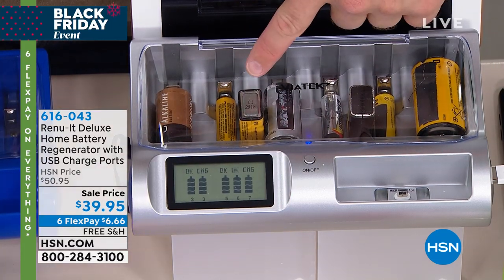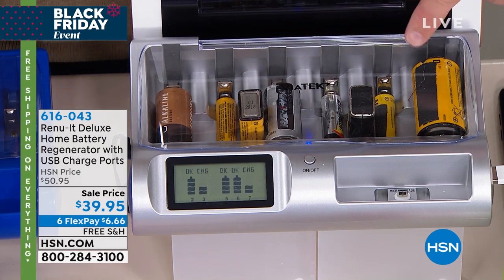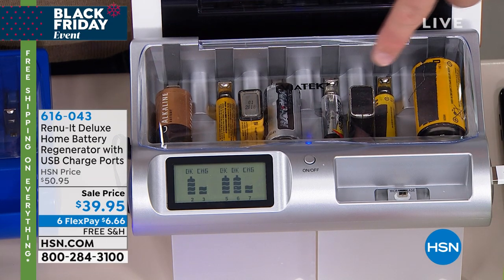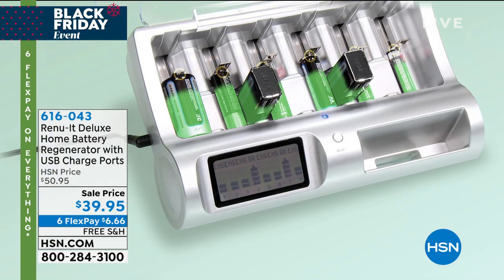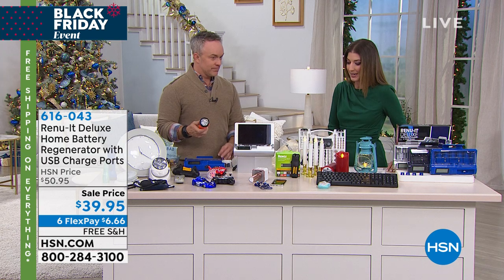It takes about an hour and a half for your AA and AAA batteries. Your C and D batteries take about three to four hours, but you're not spending any more money. We probably already have all these batteries in the wall clock, in the smoke alarm, in the remote controls. This saves us money and a trip. And being the deluxe, I can also charge my cell phone and tablet — I love extra USB ports.